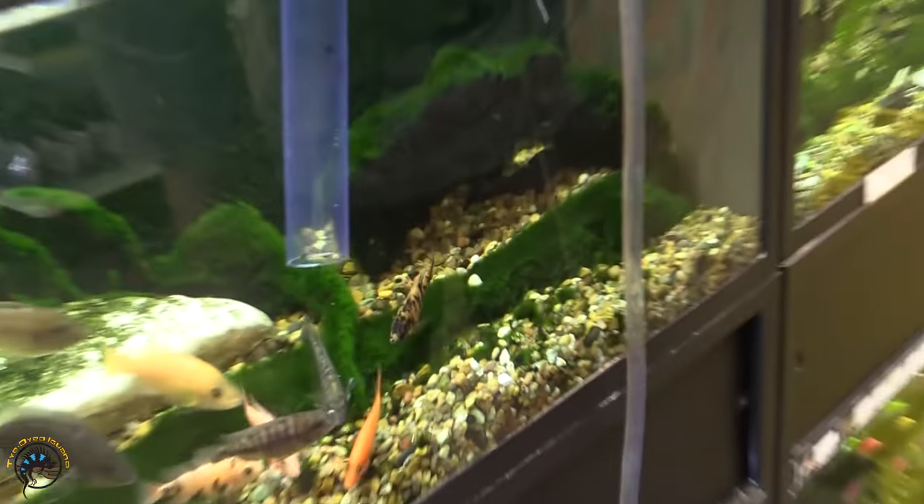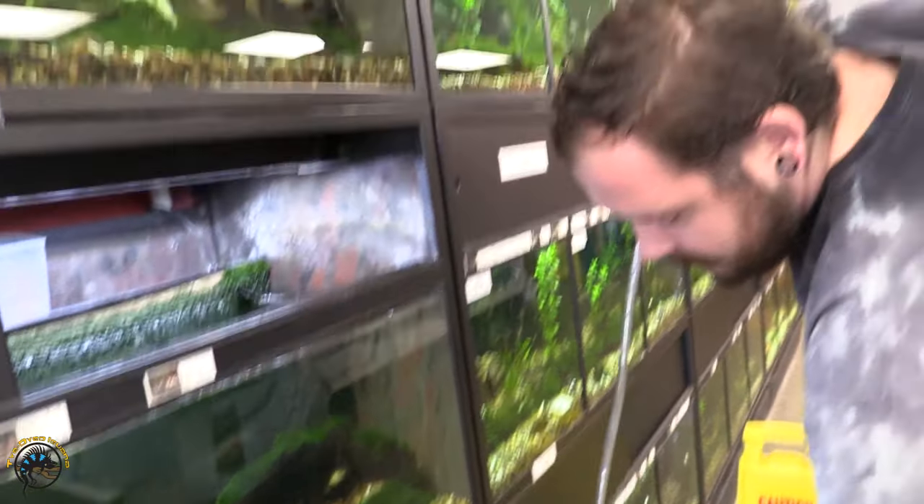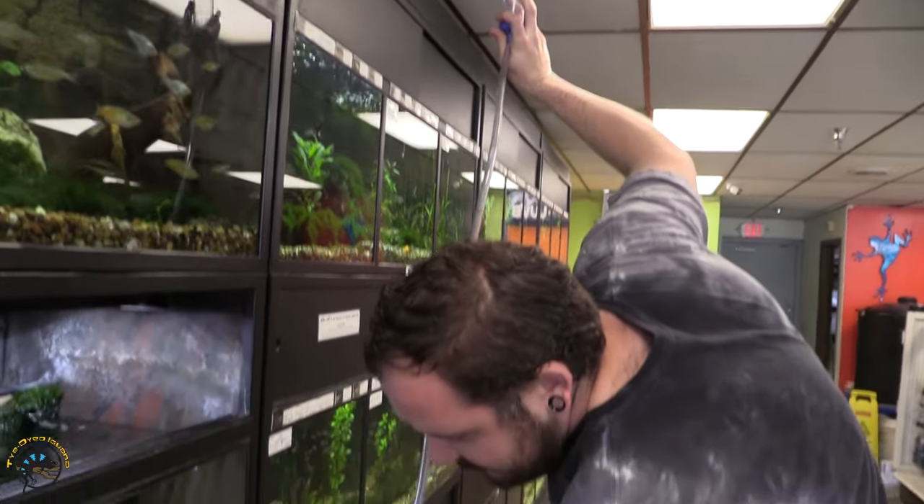And when you're done, you simply remove the siphon and I like to just hold the tube up. All the water will gravity drain back into the bucket and then you're good to go.